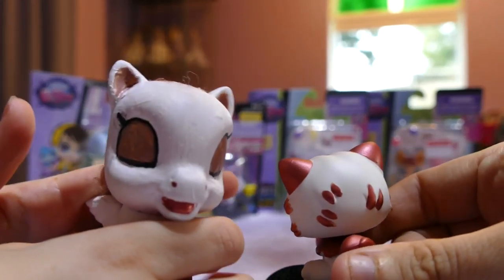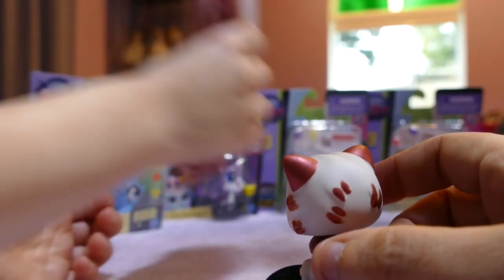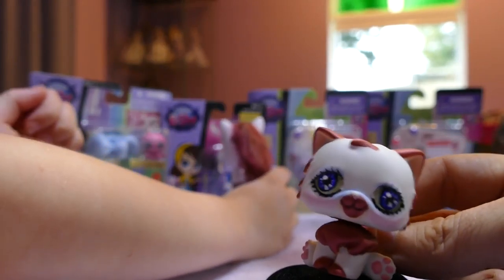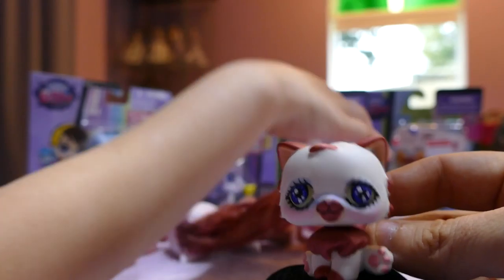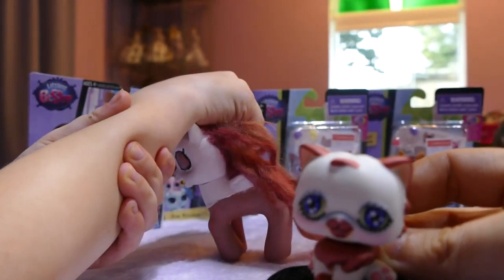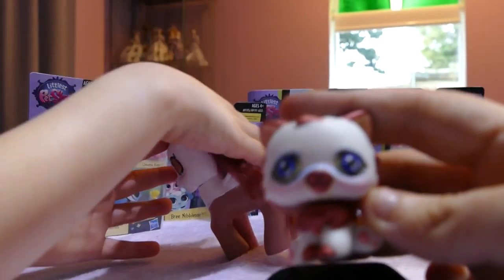We are opening today two of the new Littlest Pet Shops from Pets in the City, and two of the older edition Littlest Pet Shops — which will be interesting to look at because we can have a look at the different paint styles. I actually brought the two old ones because one was very cheap and the other one was exciting. So let's get into them.